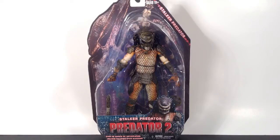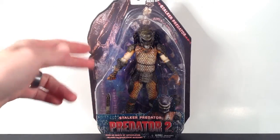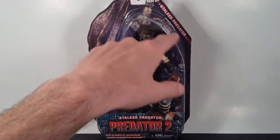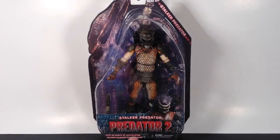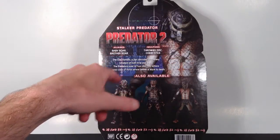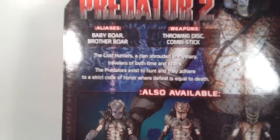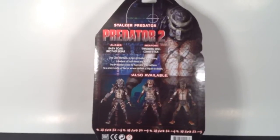Let me show you guys the packaging first and we'll get into the figure review. The Stalker Predator comes in the basic NECA Predator packaging — this is the Predator 2 packaging, with the City Hunter Predator on it. On the top right it says Stalker Predator, and on the bottom you get a cool image of the figure. It says Stalker Predator, Predator 2, over 25 points of articulation, includes Collapsed Spear accessory, and a Smart Disk as well. On the back you get another image of the figure, aliases Baby Boar and Brother Boar, weapons Throwing Disk and Combo Stick, the other Series 5 figures — I think two other members of the Lost Tribe — and a really cool bio you can pause to read.